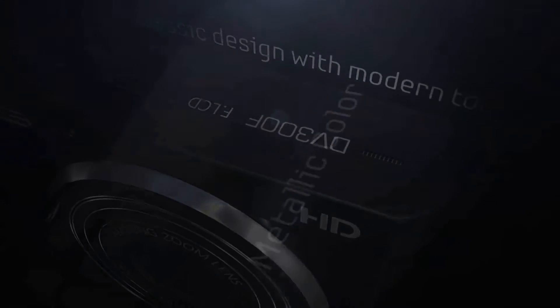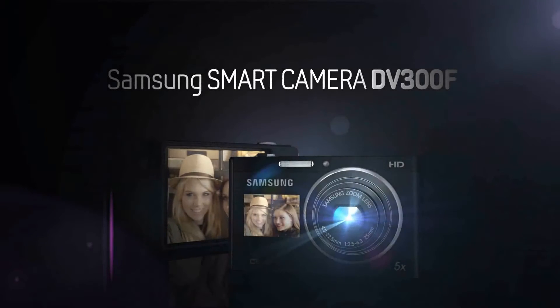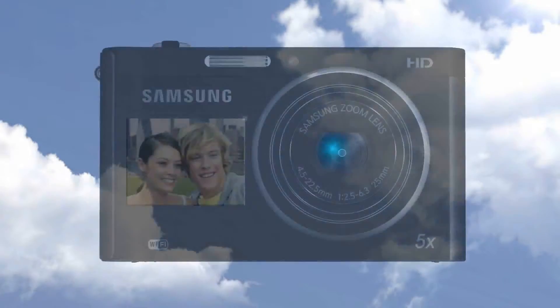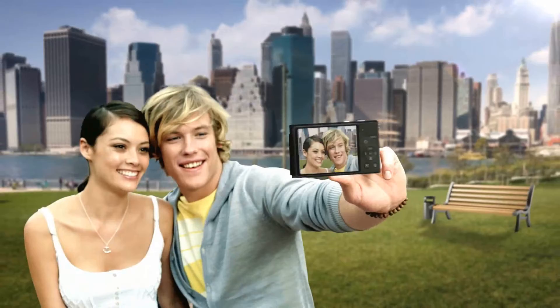Thank you for showing interest in our Samsung Smart Cameras. The DV300F has two LCD screens to make your picture taking easier. Self shots are a breeze when you can see what your picture looks like and get it right the first time.